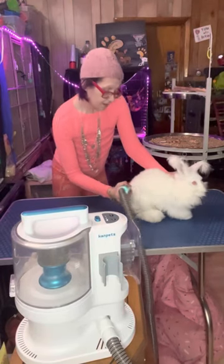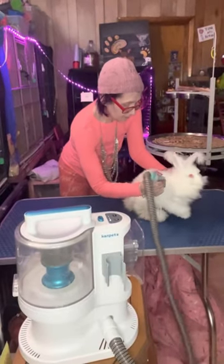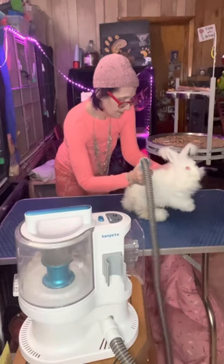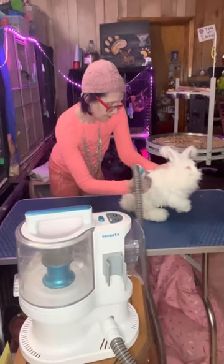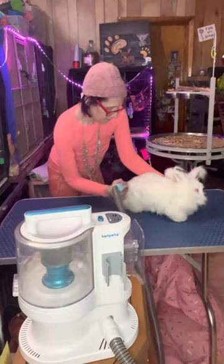But it's nice to have because it's a quiet clipper that they tolerate very well. And you don't have to deal with all the hair going everywhere because it goes right into that vacuum for you. And that is wonderful.